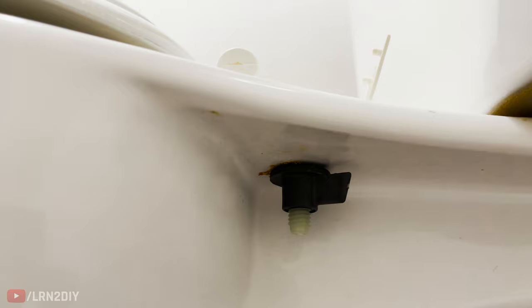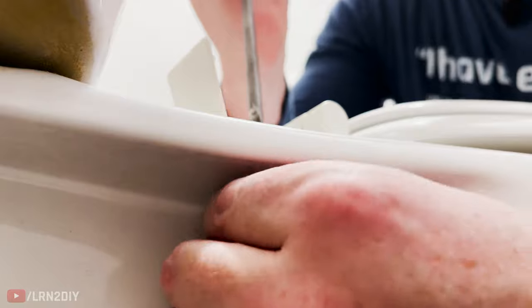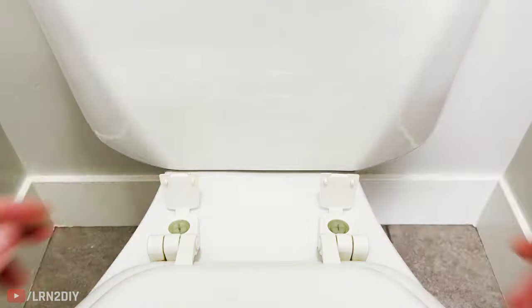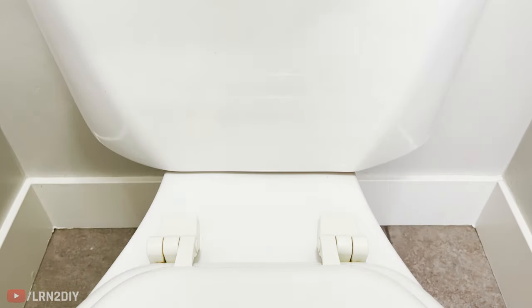With that, I can get it nice and tight to where that seat's not going anywhere. Be sure to do the same thing to the other side. Once you've got your toilet seat lined up and in a good place, tighten this down. Then we just snap our lids shut. Make sure they're on there secure and you're all set.